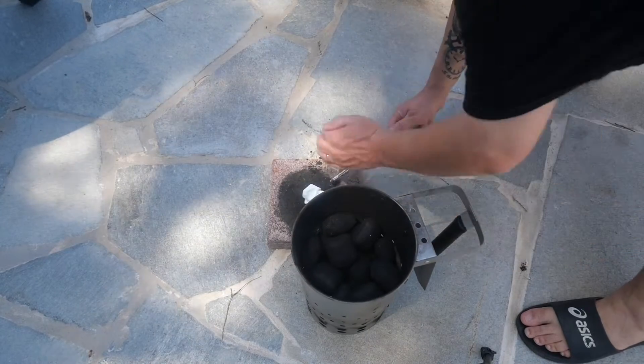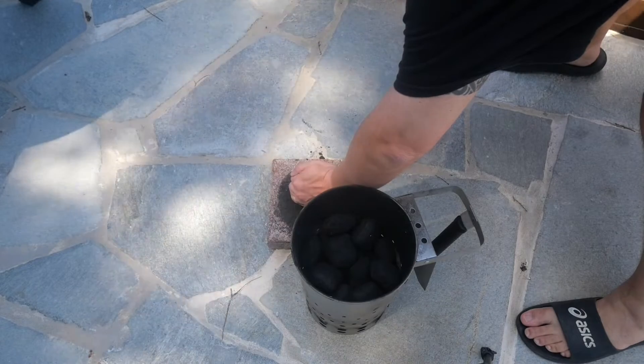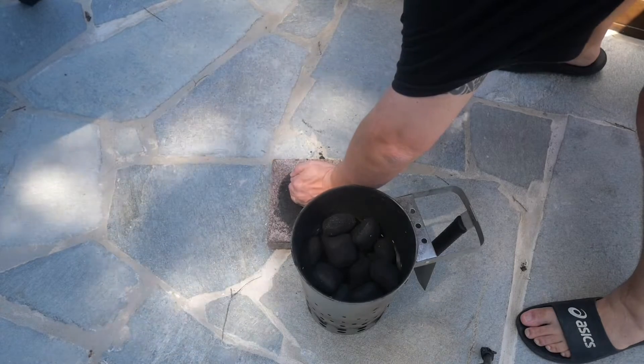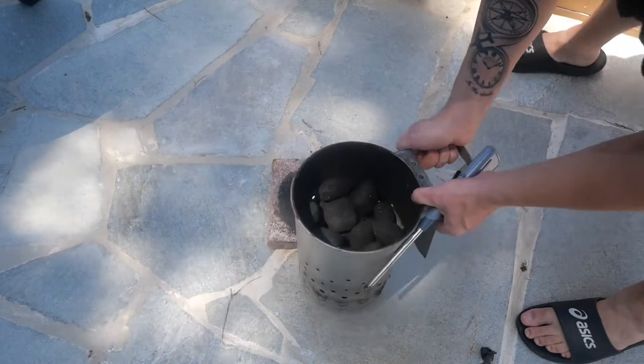So before I go and prepare the piece of meat, let's fire up our coals. Grab your chimney, throw some coals in there, feed it up. It will take around 20 to 30 minutes to get these coals nice and warm.